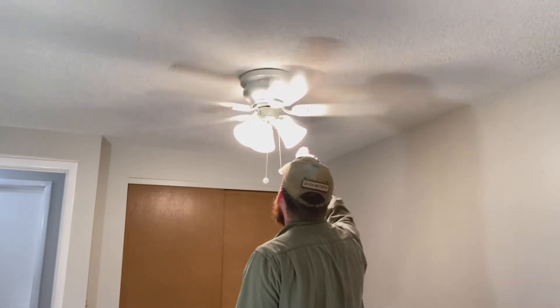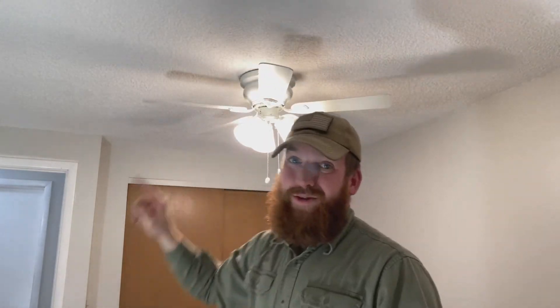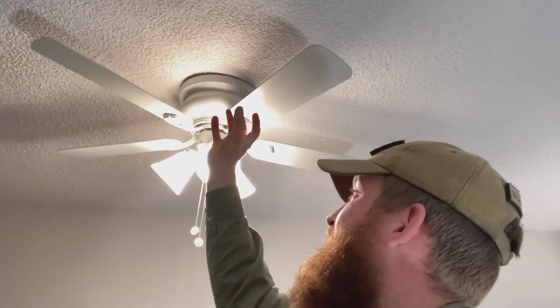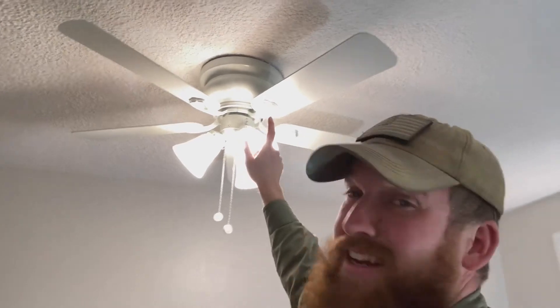And with that, your fan is complete. Let me turn the fan off while I talk to you so it's not so distracting. We used to always play with fans as kids laying on the bunk beds and touching them, and dad would always say don't do that, you're going to mess up the balance. So let's do a little review: we've got the fan mounted to the box by that plate, the motor is mounted to that plate, then your cover, then the fan blades, then your light box, and then your lights.